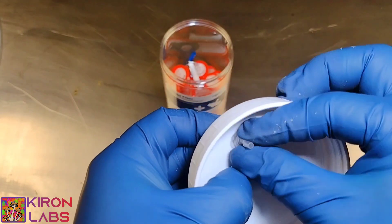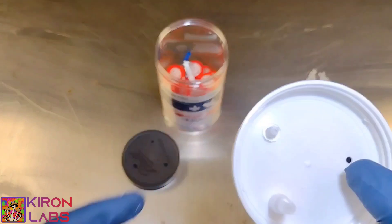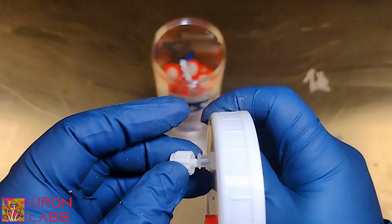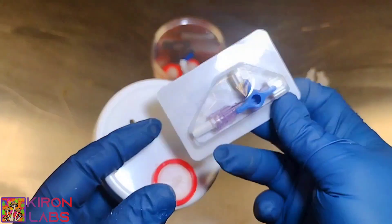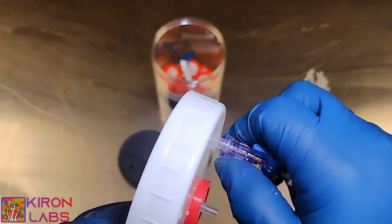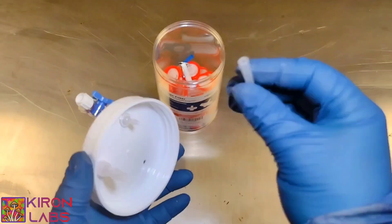We have our female luer lock with a barb at the end, and we will connect a silicone tubing that we'll use to draw out our liquid culture. Before you pressure cook, it's important to use a polypropylene fitting and to have that on and sealed before it goes into your pressure cooker. After you're done pressure cooking and you're in a sterile environment, you can go ahead and put your switch connector on there.